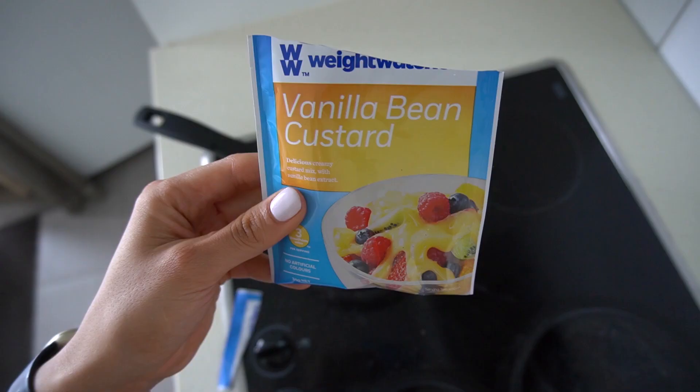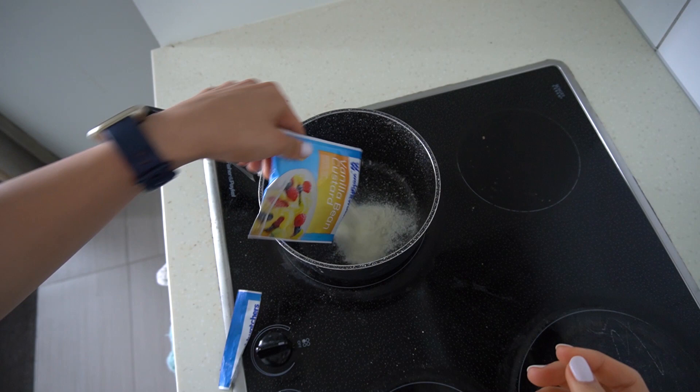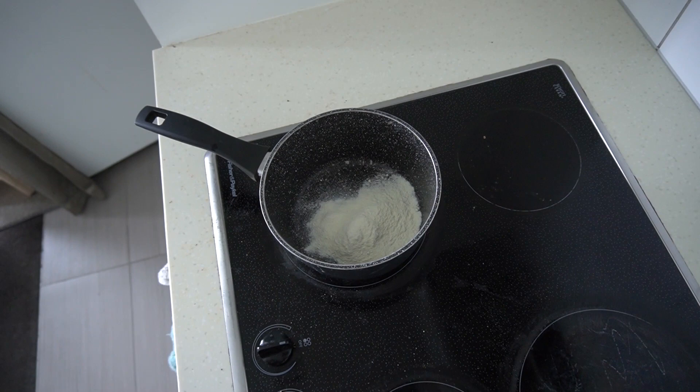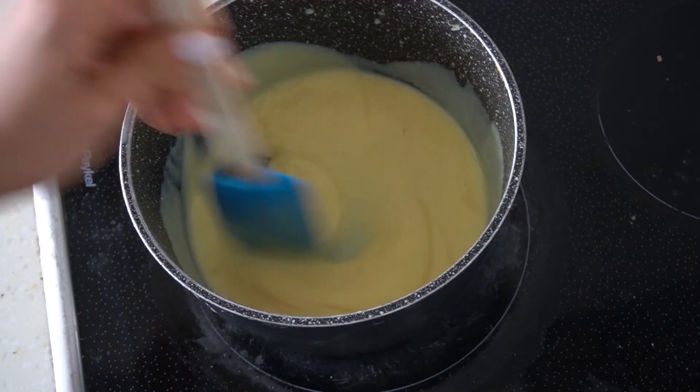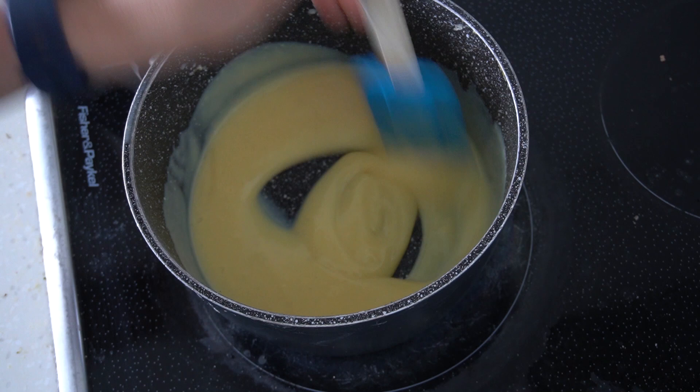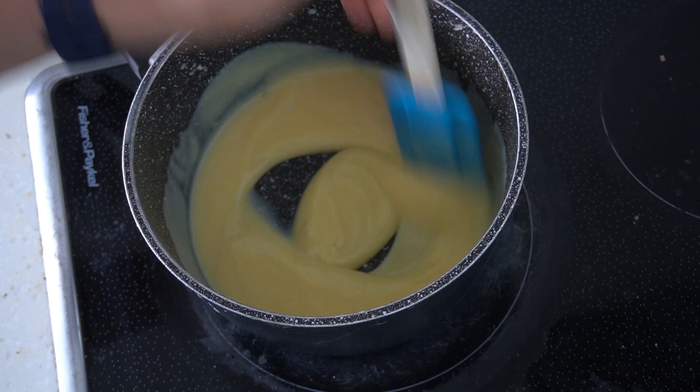I'm just using a Weight Watchers custard — super simple, all you need to do is add water. The packet says to add a cup of water but we're going to use less so that it is nice and thick. Stir it all around and make sure there are no clumps. Custard is hard to get nice and creamy but you have to make sure you are stirring it the whole time. I've been stirring this for about four or five minutes on a super low heat and it's thickening up, then I'll leave it off heat to cool down to top my jelly with it.